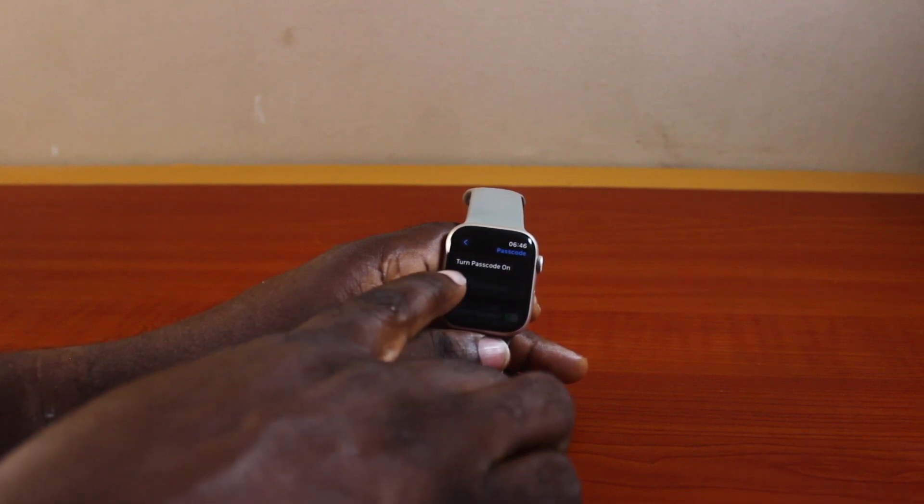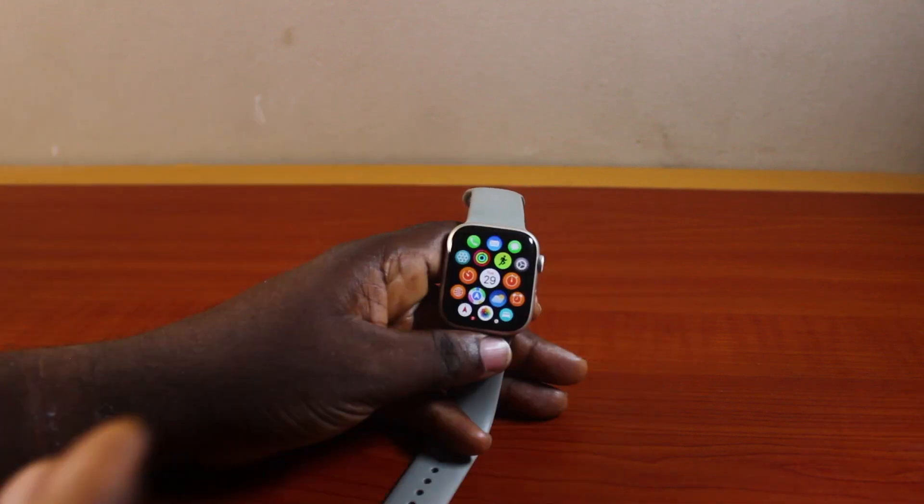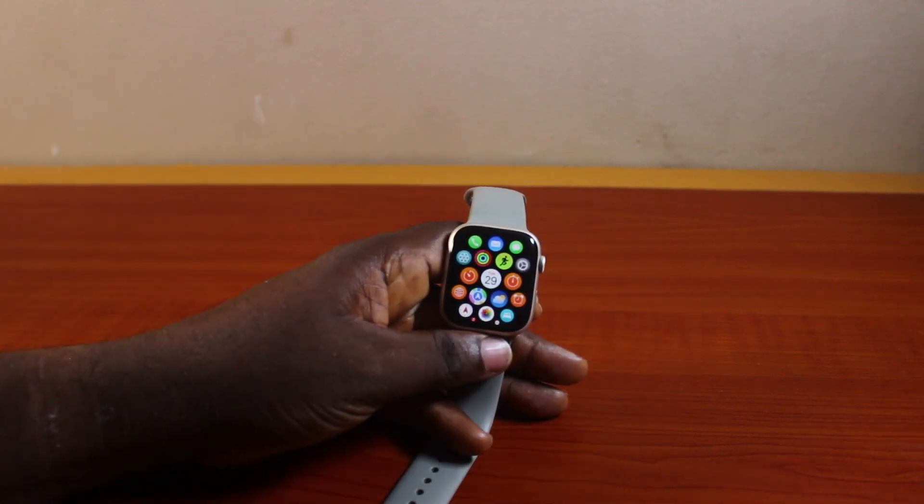Wait for your Apple Watch to confirm your passcode. Once you see 'Turn Passcode On', that implies you've successfully turned off your Apple Watch Resigni passcode. That is basically how to turn off or remove the Apple Watch Resigni passcode.